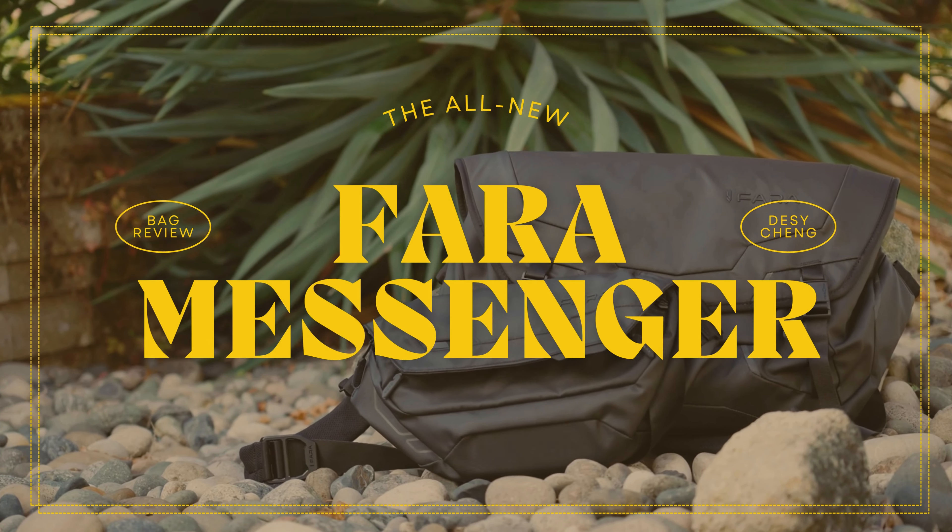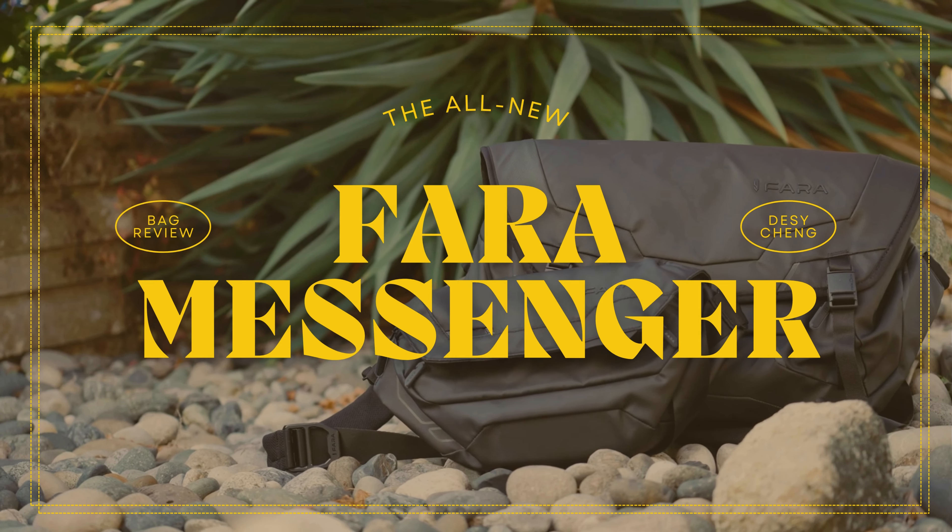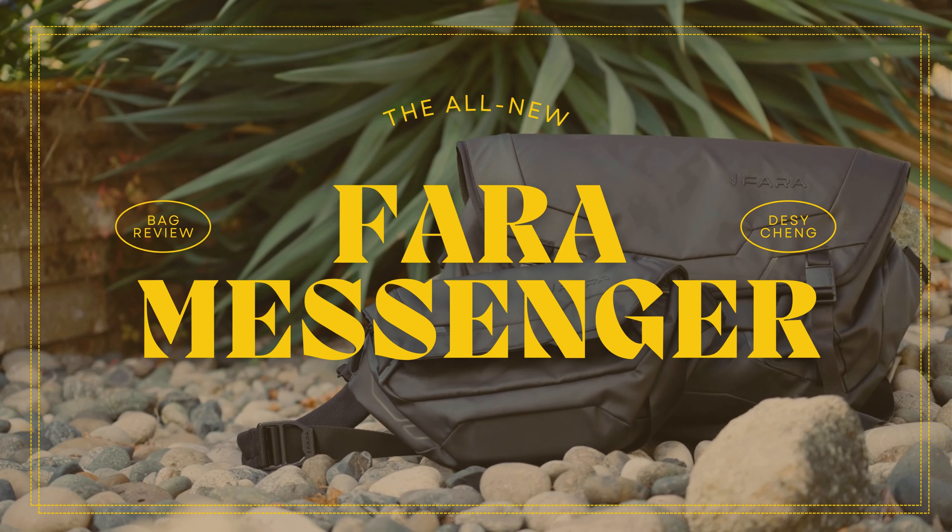This right here is the all-new Farah 12-liter messenger bag as well as their 3-liter sling, available on Kickstarter right now. I'll leave the link in the description.